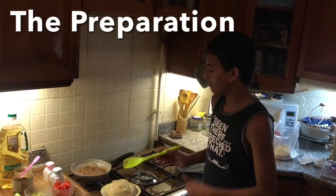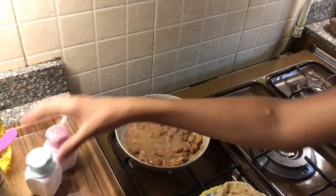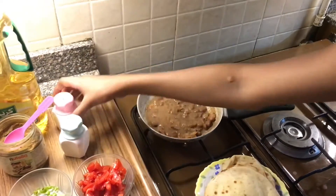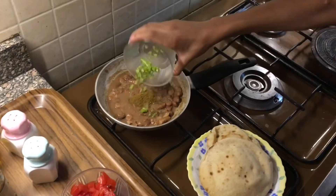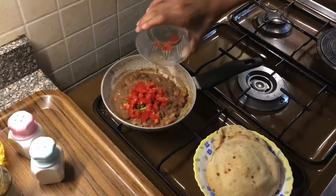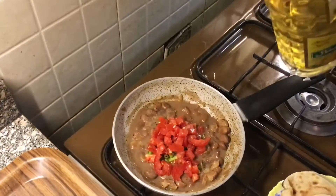First you heat the beans on the stove then you squash them if you want. You add the salt, pepper, one spoon of cumin, the pepper, the tomatoes, add in a whole lemon, squeeze a whole lemon in, and finally add some oil.